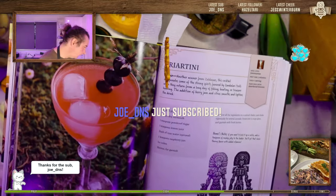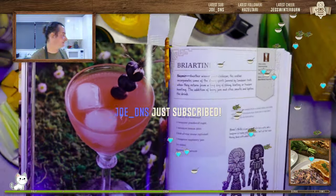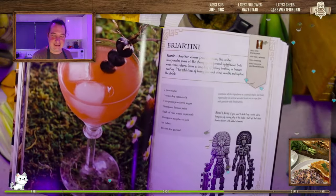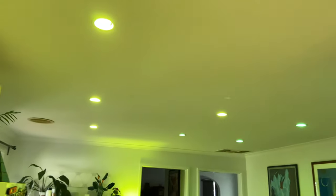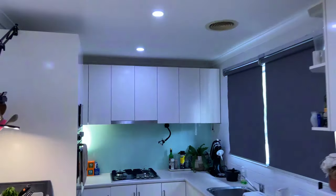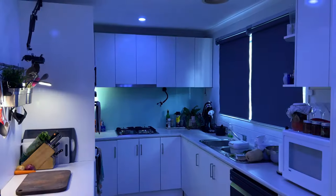It's important to know that I had all of these lights before I started streaming, because this would be really quite expensive to set up just for your stream. Basically what I have here is all Philips Hue, and there's a range of channel point redemptions that trigger light show effects.